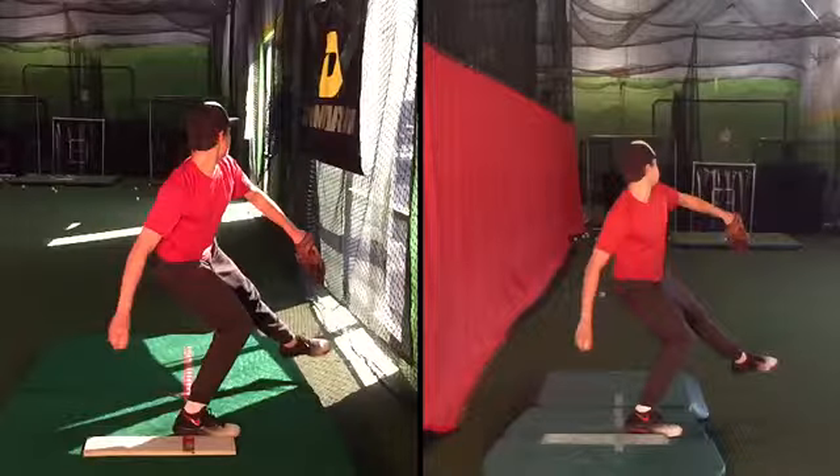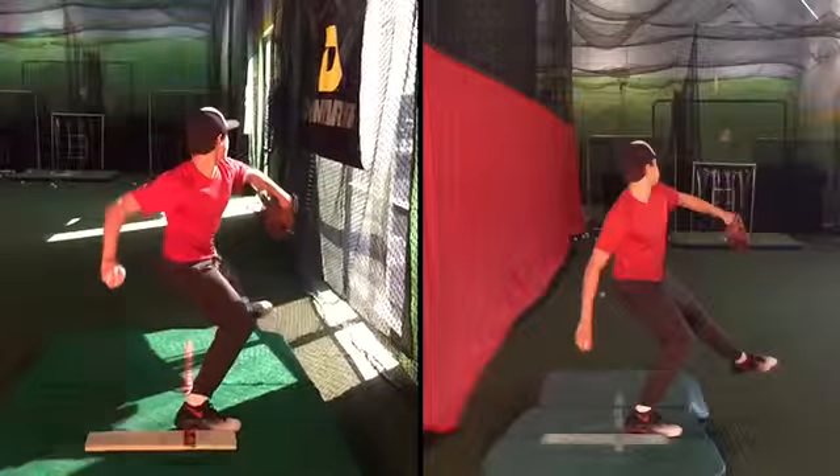I'm just making a note of this — I'm not saying, I'm not taking anything from it — I just notice your glove side is different. On the right, the glove side is different.